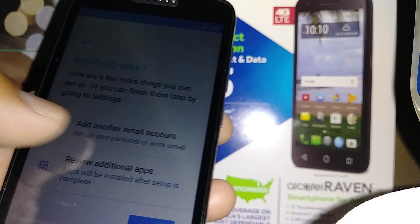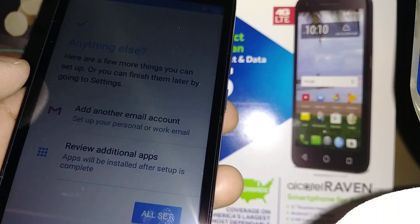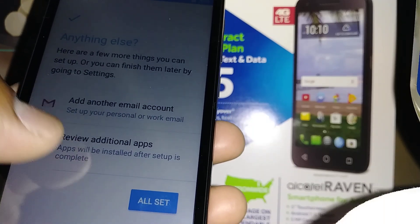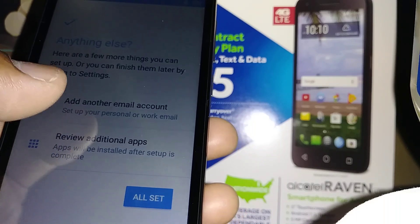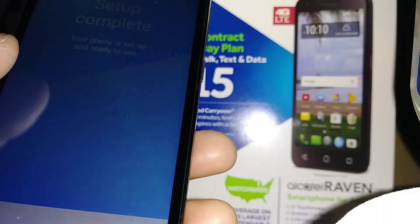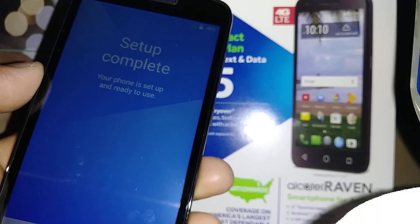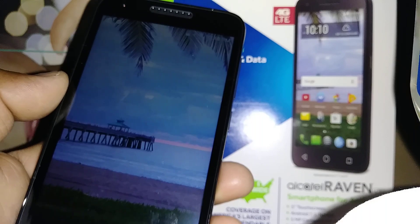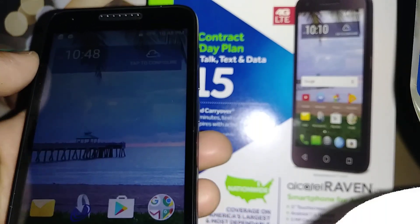You can add another email address — you can have up to two or three registered — and review additional applications you want on your screen after setup. Hit 'All set,' then touch 'Finish.' We are now on the home screen for this phone.